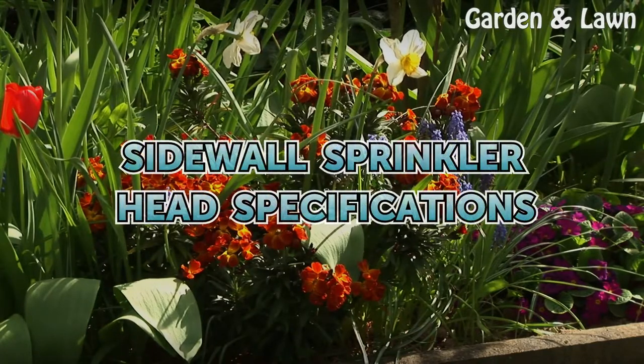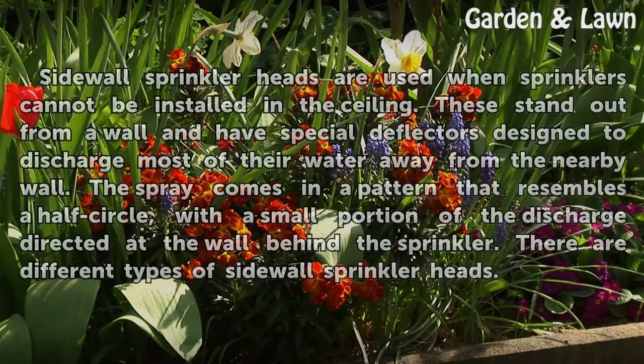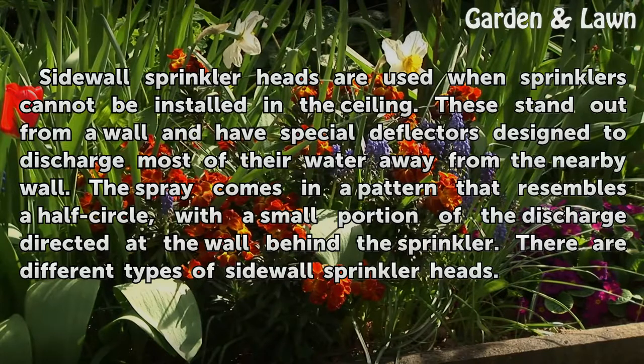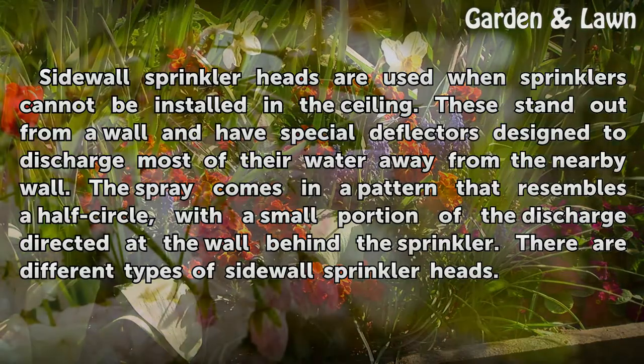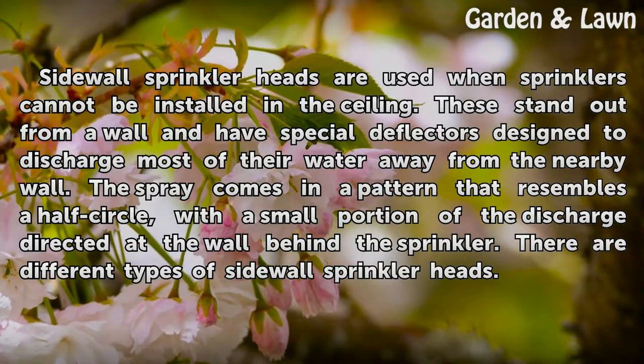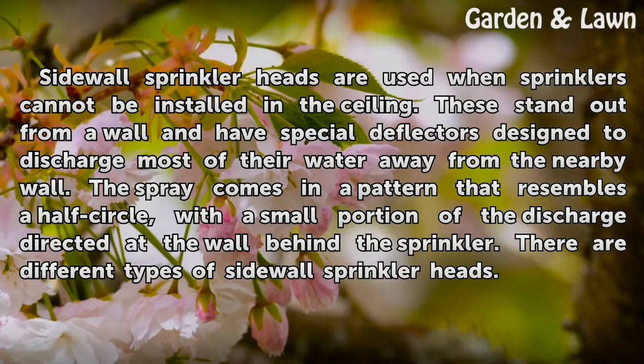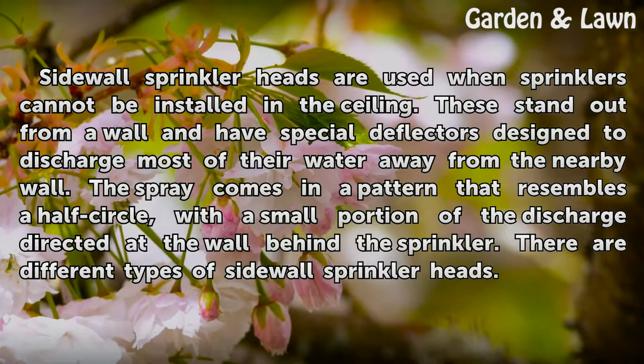Sidewall sprinkler heads are used when sprinklers cannot be installed in the ceiling. These stand out from a wall and have special deflectors designed to discharge most of their water away from the nearby wall. The spray comes in a pattern that resembles a half circle, with a small portion of the discharge directed at the wall behind the sprinkler. There are different types of sidewall sprinkler heads.